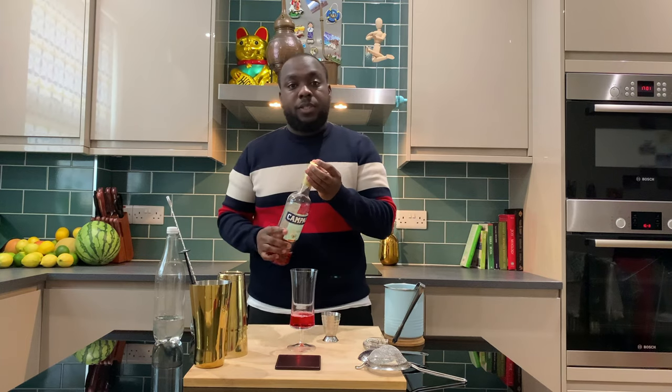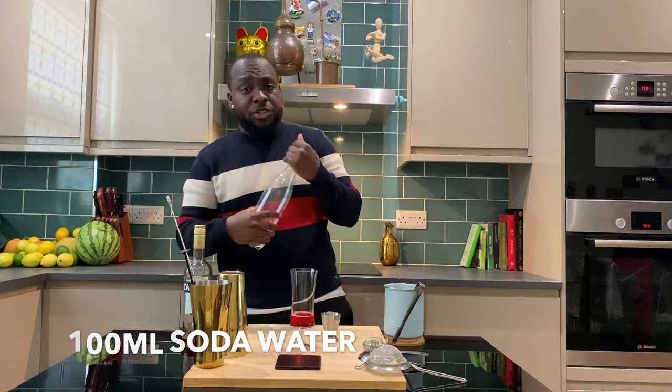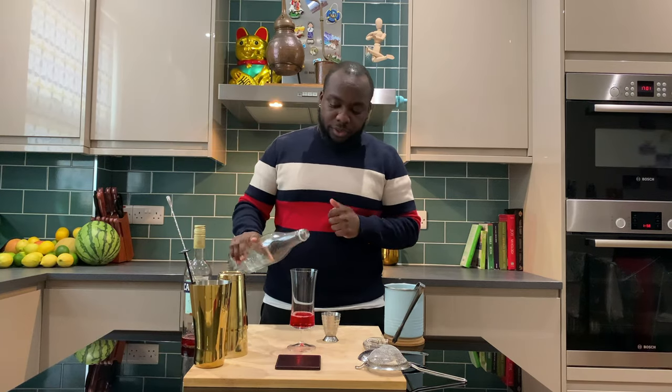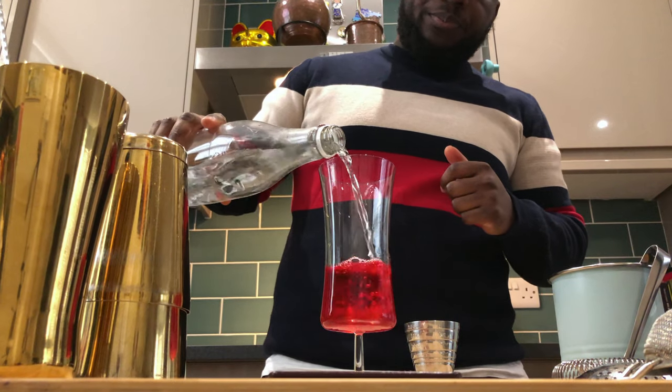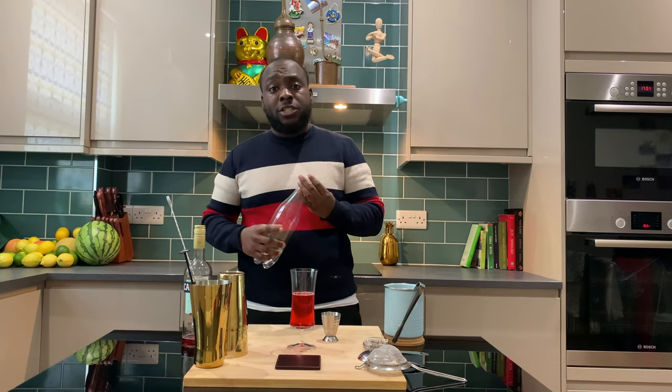We top it up with 100ml of soda — you can measure it or you can free pour. Then we top it up with some ice.